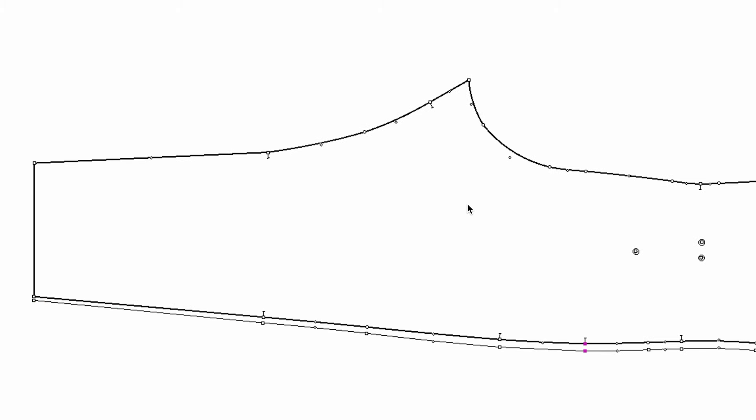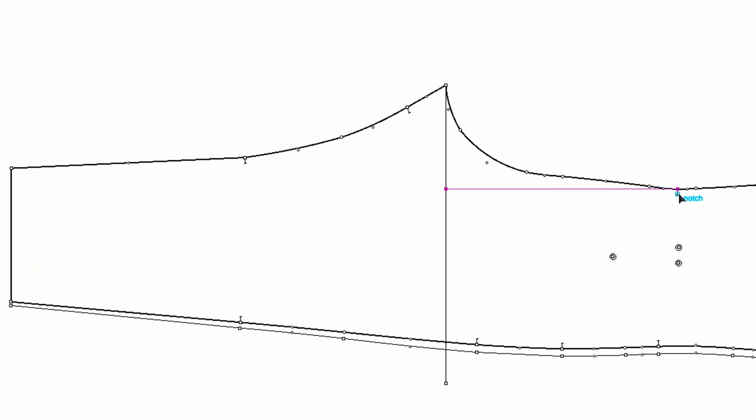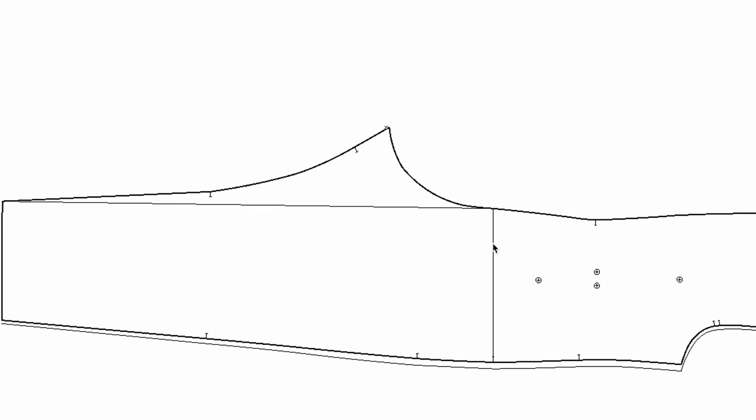Let's talk about the crotch depth. When we grade just pants, we normally put the crotch line as the zero line and move up the waist by a quarter of an inch to increase the crotch depth. We need to increase the crotch depth, but we cannot move this waist point. So instead, we have to move down the crotch point by a quarter of an inch.